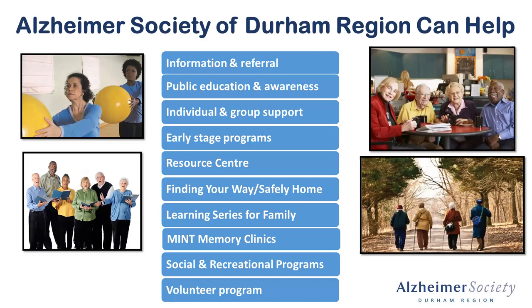We can provide counseling to families, individuals, and groups. We also have information related to the Finding Your Way and Safely Home program, which supports living well with dementia and living safely within your community. We're also connected with the Mint Memory Clinic, which is a comprehensive and multidisciplinary team that can help support someone through that diagnosis process. There's a lot here, and if any of these you have questions about, please feel free to ask me during the Q&A, or you can contact me after this presentation.